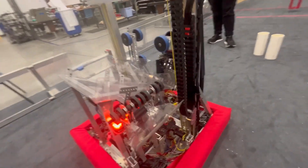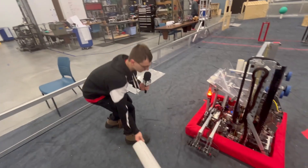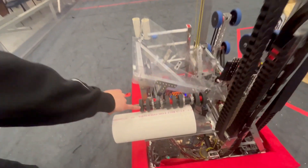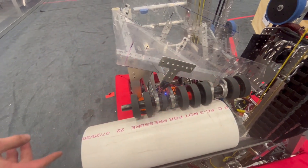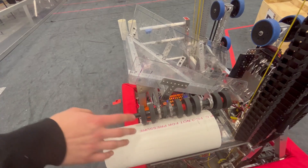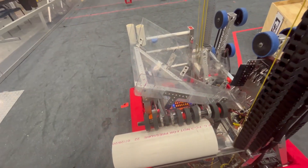So let's do a little scoring demonstration. I'm going to have you pick up a coral right there. As you can see, our wheels are still spinning here — that's because when we're driving around it doesn't provide enough friction just staying still, so it's constantly intaking while we're going over to score.